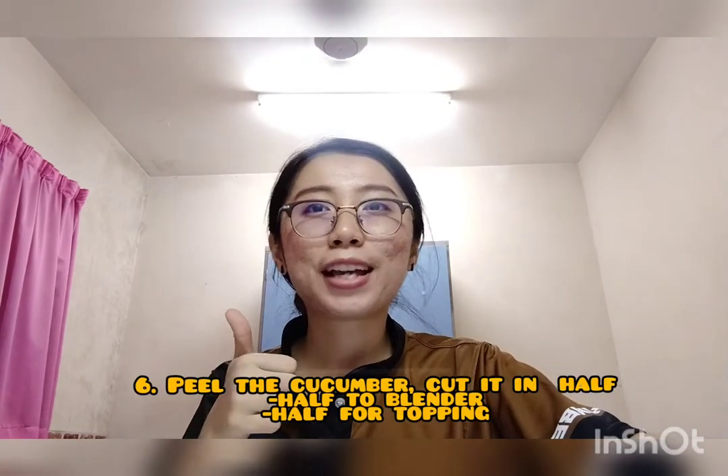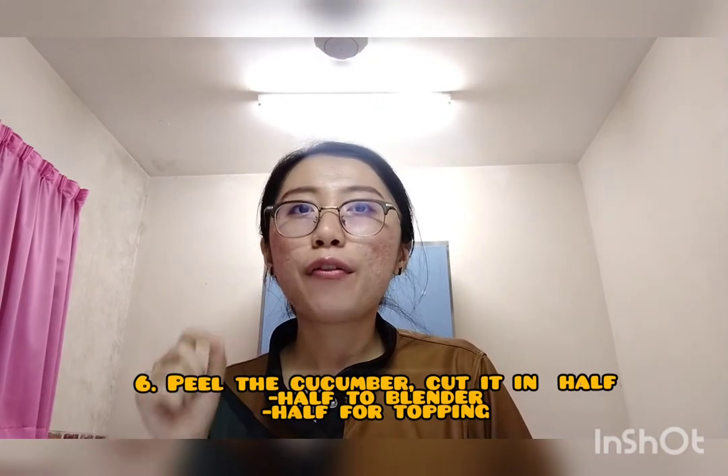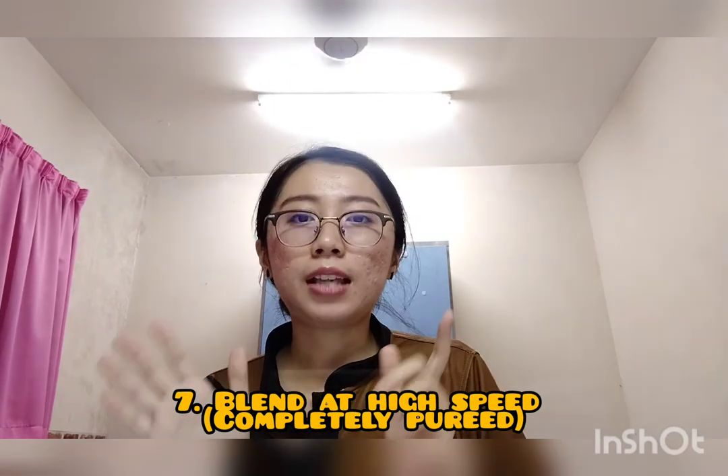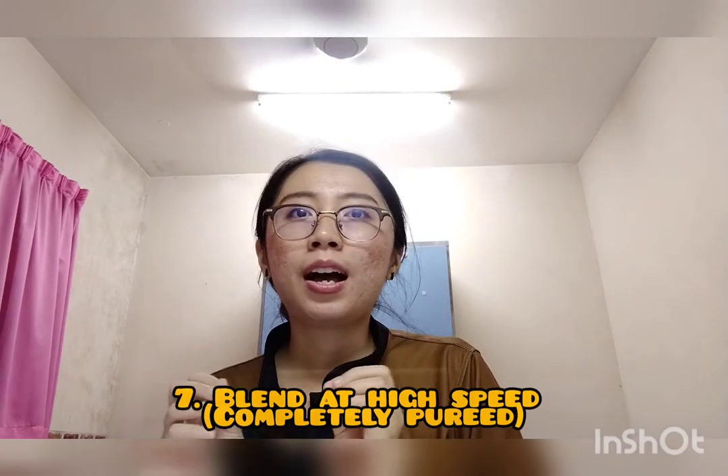Number six, peel the cucumber and cut it in half. Add half to the blender and save the other half for your topping.